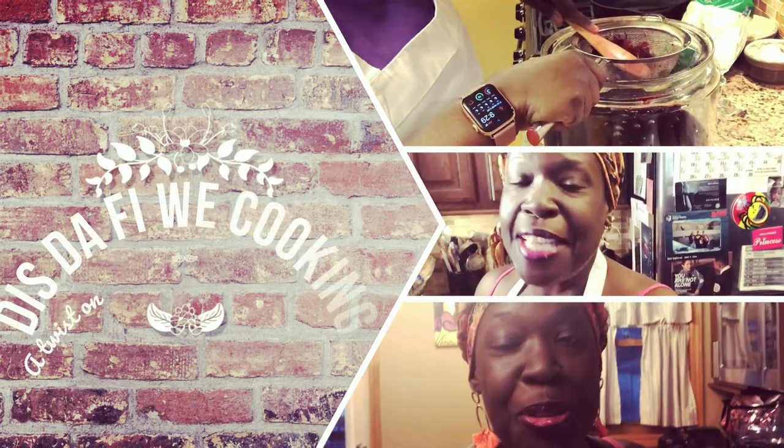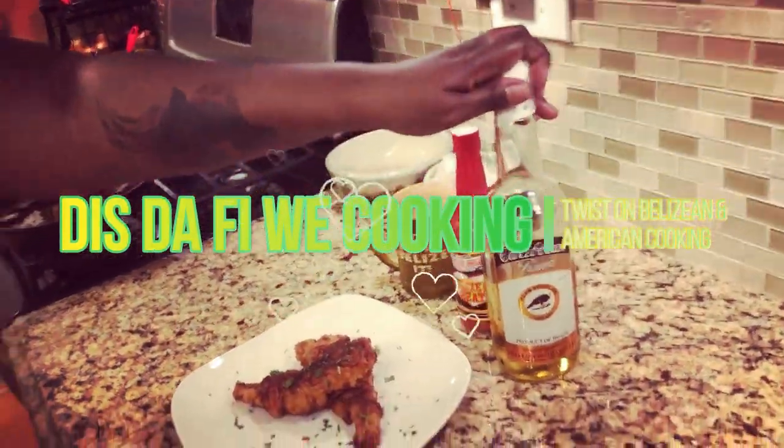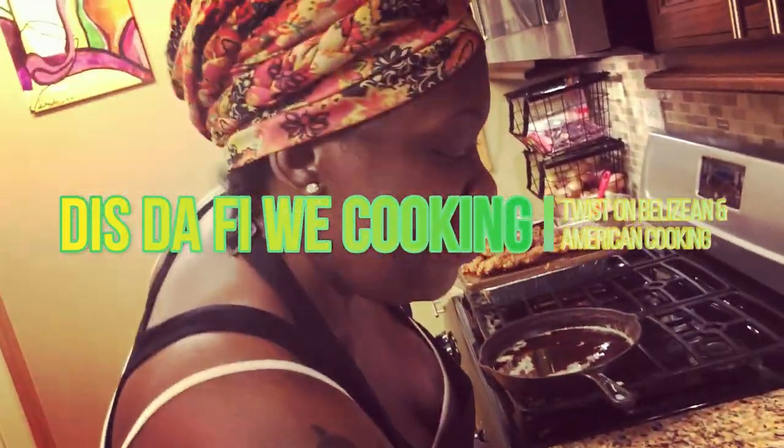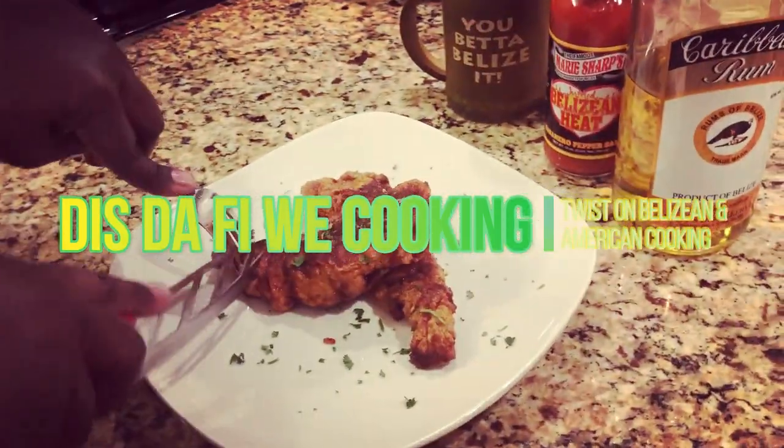Let's get started. Hello and welcome to this Daffle Week Cooking. I'm your host Chernette, and today I will be preparing panadis. So let's get started.